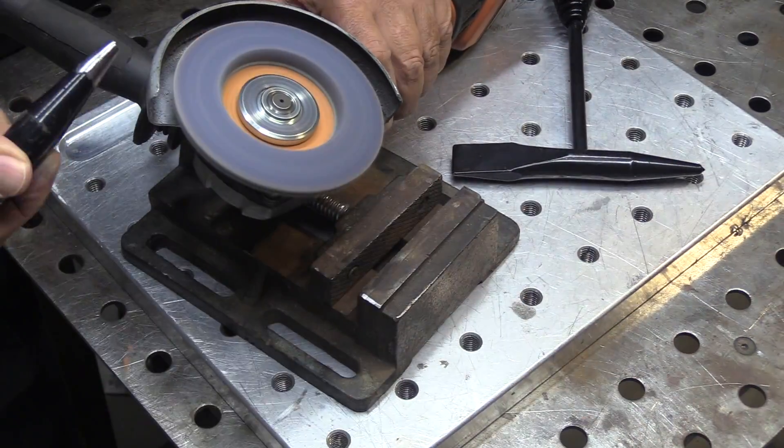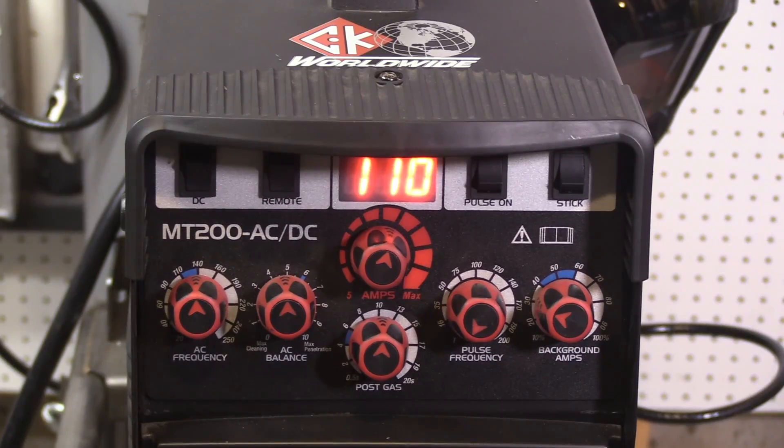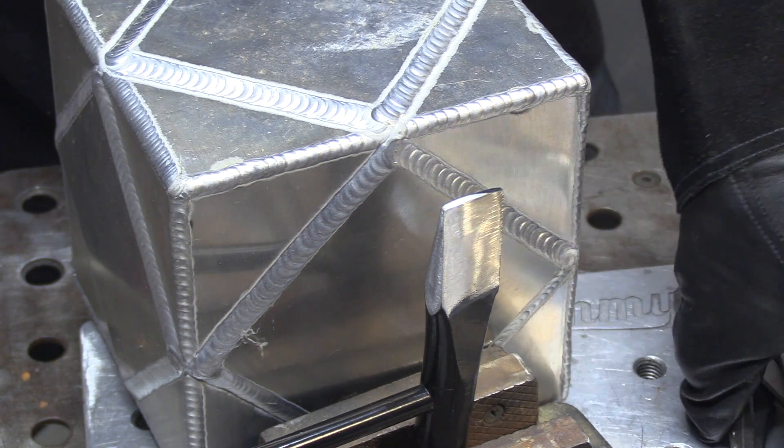I don't want to weld on paint and I don't want to smell burnt paint either. I set the machine to 110 amps and used the foot pedal — I wasn't nearly at 110 amps, probably not much more than half of that.